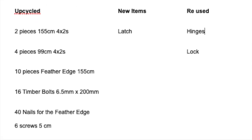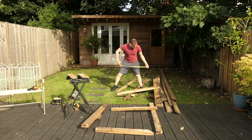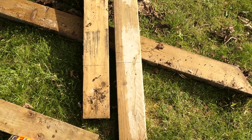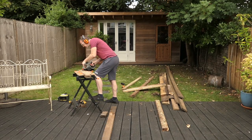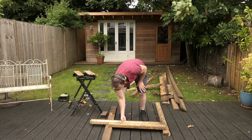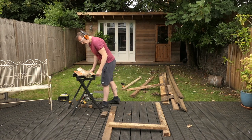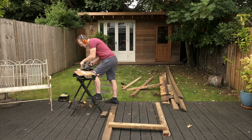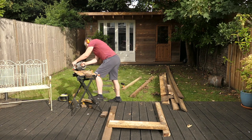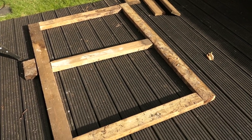Now to measure and cut the horizontal sections. Check and re-measure along the way. They're all laid out now ready to be bolted together.